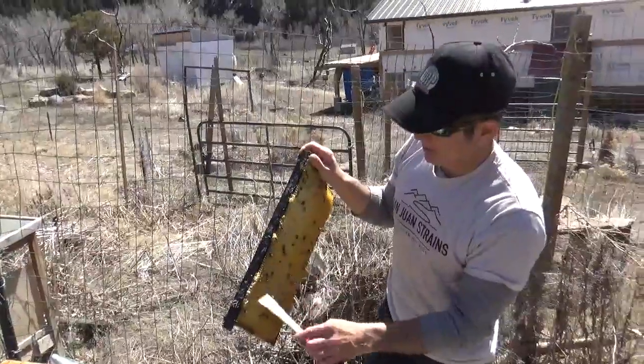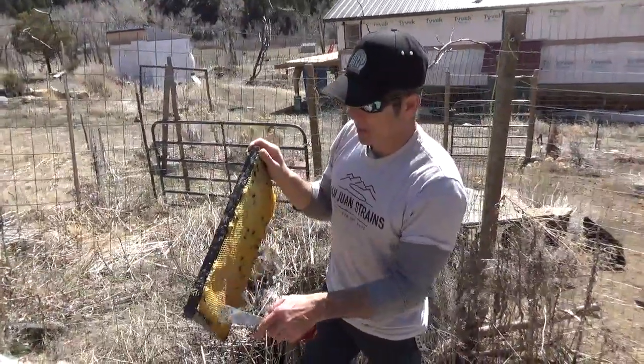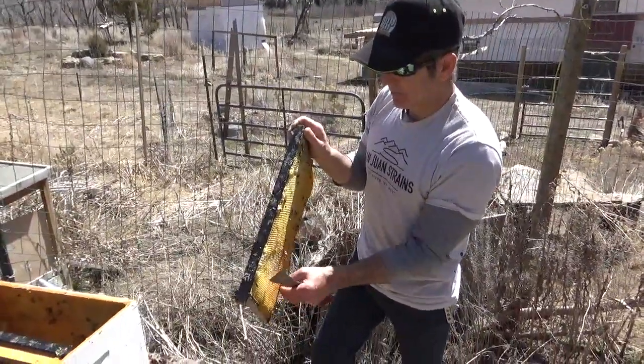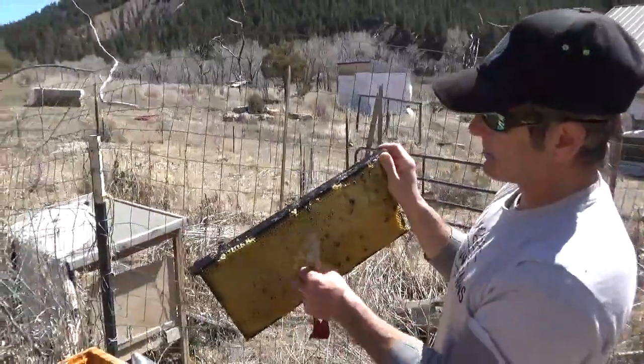It all came on very quickly here in this hive — it was probably just one night. We had a really cold fall; the coldest part of our year was in October, and then we had a relatively mild winter. Here are a few tips — I'm just pulling bees out of these cells as I'm cleaning it up.